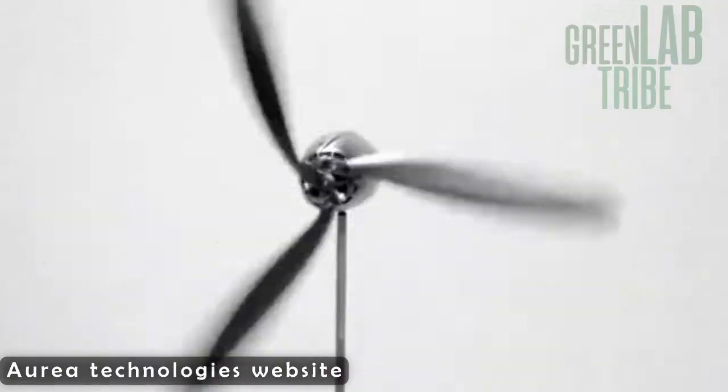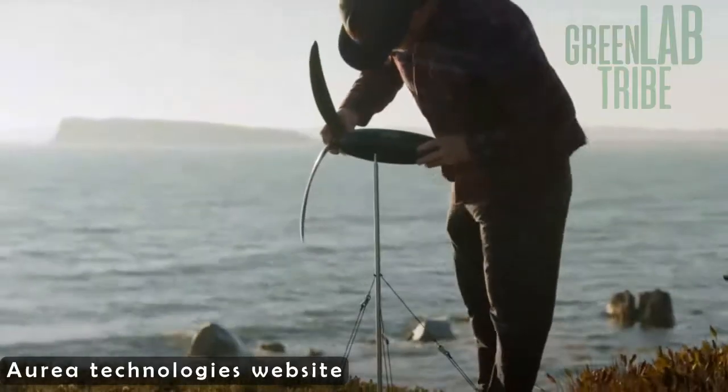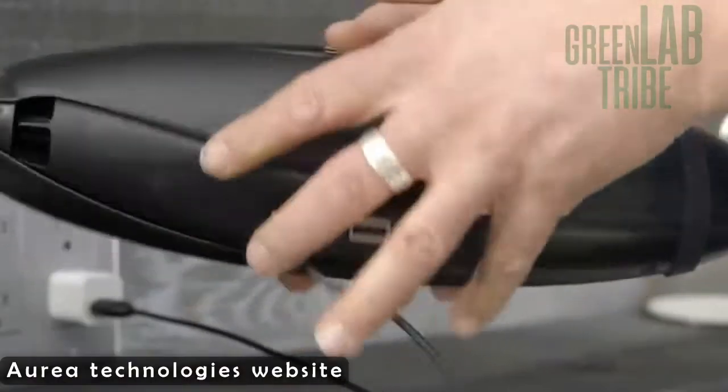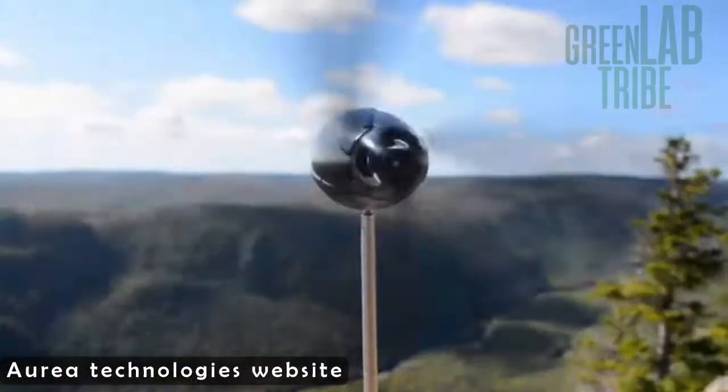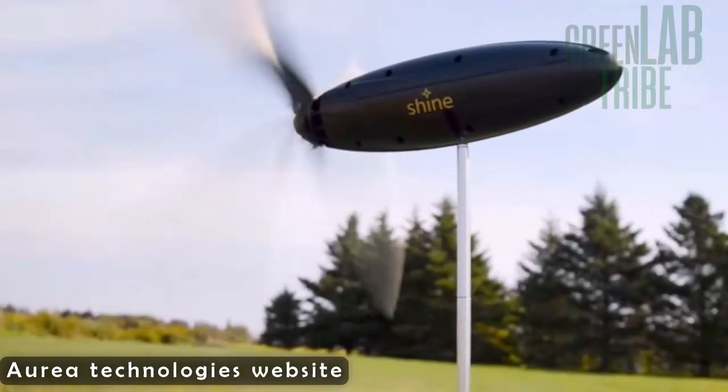And who wouldn't want this? This thing is cleverly designed, it's efficient, lightweight, and of course it looks good. For me, the blades are the most impressive part of the turbine. You can just fold them into the body of the turbine, making it really easy to carry around.